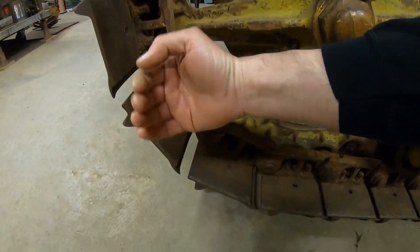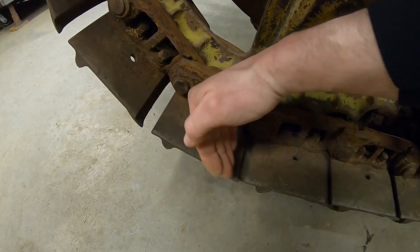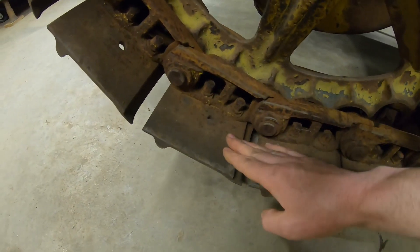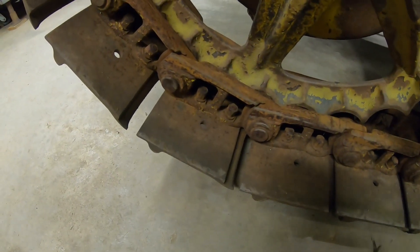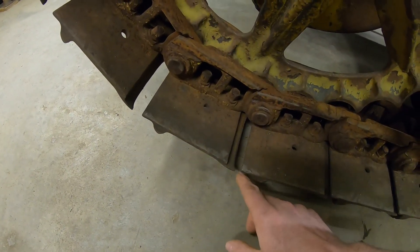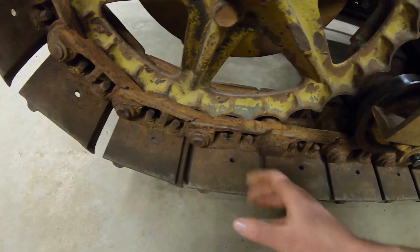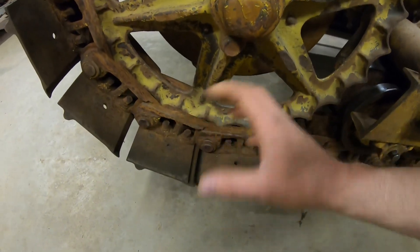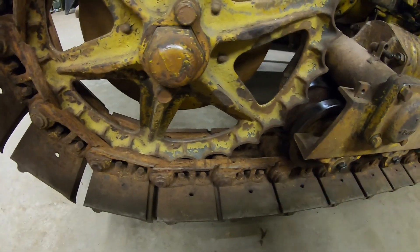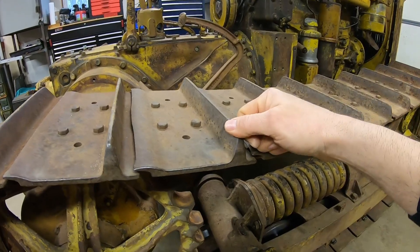If we took those track pads and put them on backwards — pretend this is the front — the tracks are coming down with that bump-out now on the leading edge. It's actually going to act like a scoop, because there's nothing about the track pad that's already been laid flat that's clearing the way for this one to come and curl in. So it's going to engage first and basically take anything loose — dirt, mud, whatever — and actually start pulling it up on top of the other track pads. That's going to be actively scooping in abrasives, mud, and everything else, just packing the chain tight, getting on the sprocket and rollers, causing more wear.